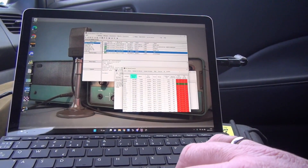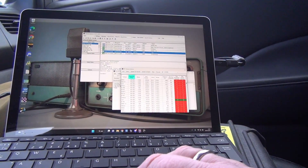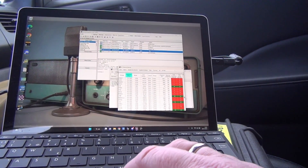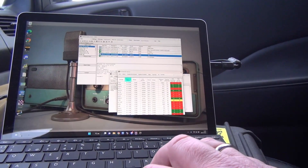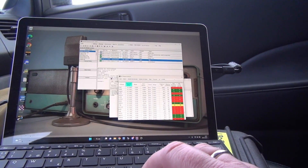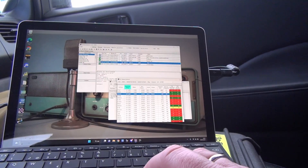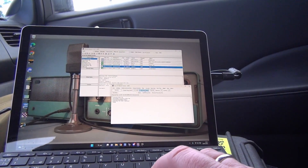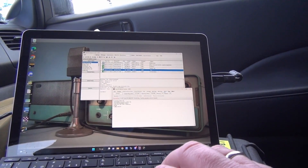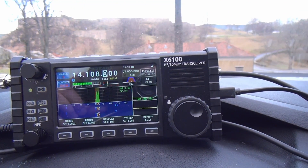There are a lot of stations to go through here — 40, 30, and then we have some 20-meter ones here. There's one in Germany that has a pretty good path reliability, so we're going to choose that one. Double-click that, press start, and over here the radio starts dialing. Let's see if we can get anything through.